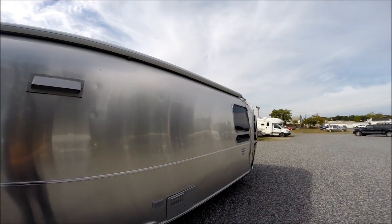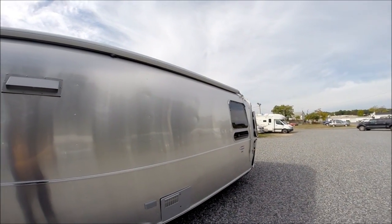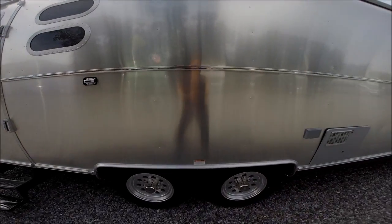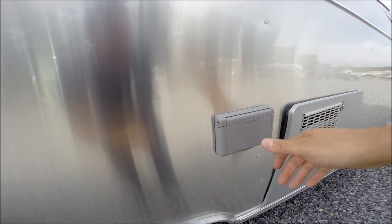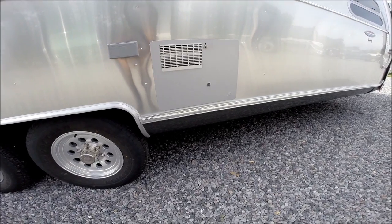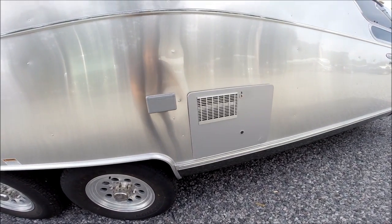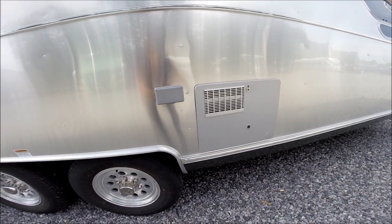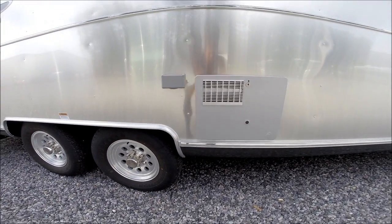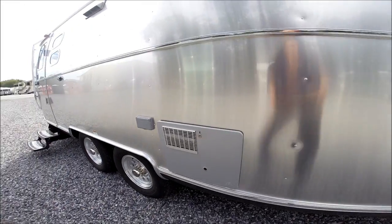The main awning goes out about eight feet and is approximately 18 feet long, made of Sunbrella material and metal wrapped. You have an outside GFCI-protected electrical outlet. The water heater is the Atwood XT series gas-electric, giving you nine gallons of continuous flow hot water using a six-gallon reservoir that preheats the water before bringing it into the tank, then superheats it once it's inside the tank.